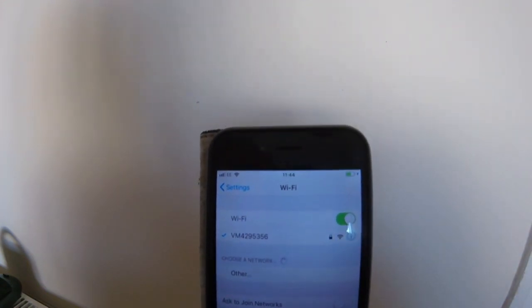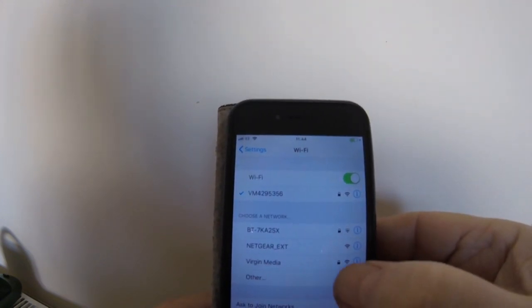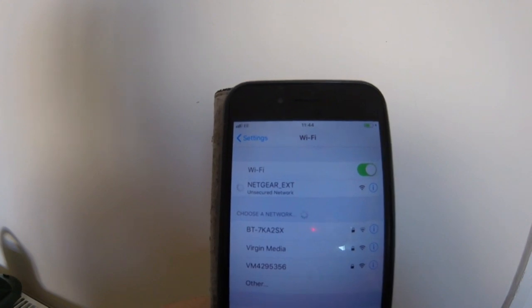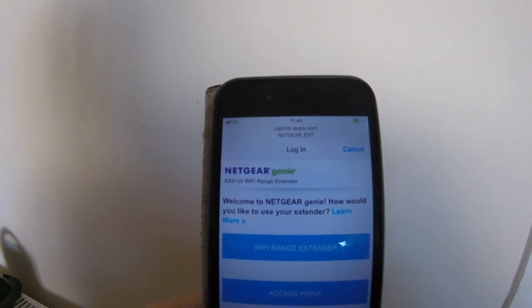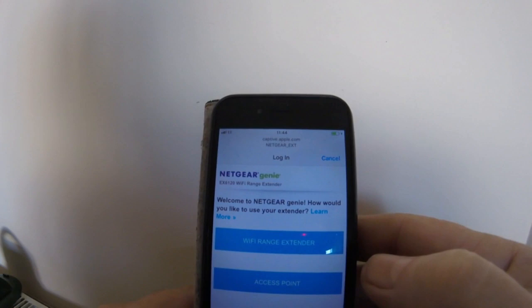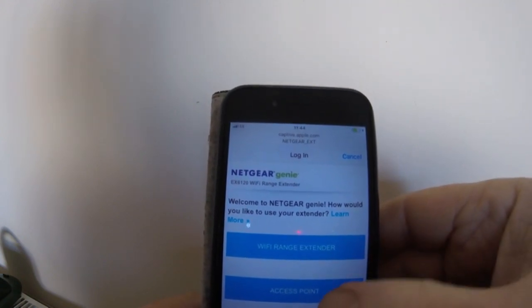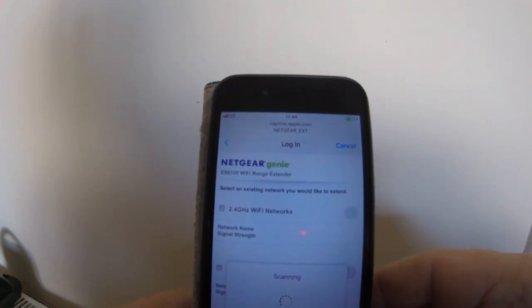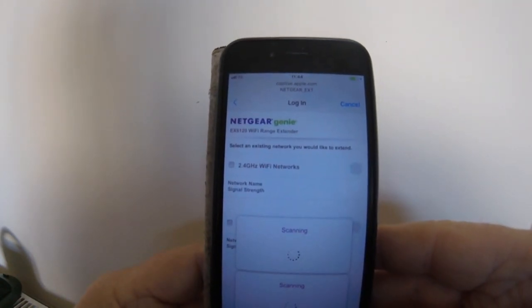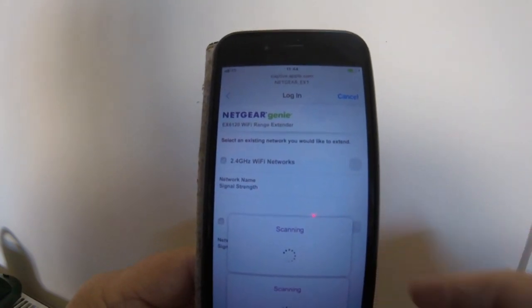We'll start connecting this Wi-Fi up. I'll click on the internet and just below there you can see the Netgear extension listed, so we'll click on that. It brings us into a login page — welcome to Netgear. It asks how you would like to use your extender, and I'm going to use it as a Wi-Fi extender and not an access point.